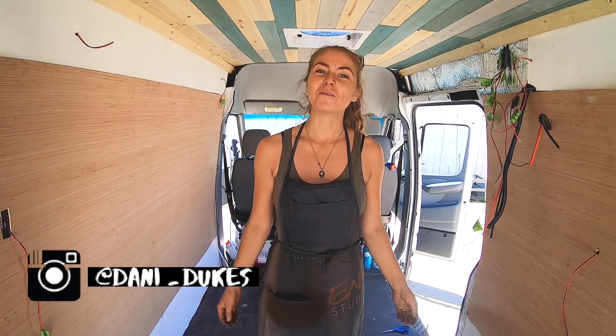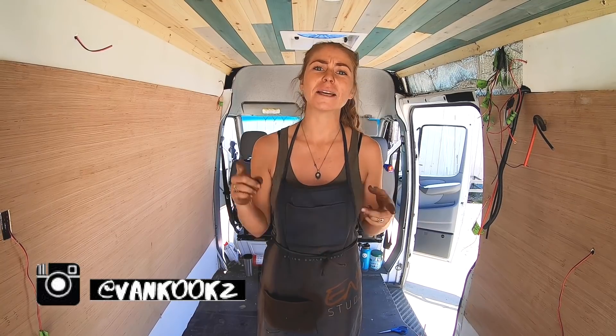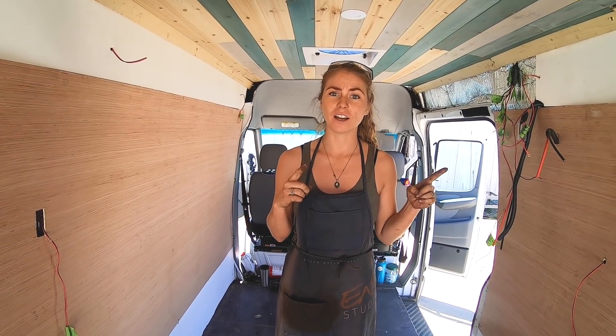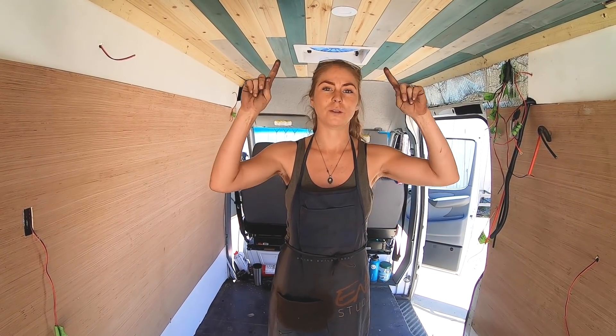Welcome back to the channel, you kooks. We finished the installation, and if you missed that video, we showed you an easy, mess-free way to insulate your van. So check that video out if you haven't seen it yet — that will take you to this step that we're going to do now to get you to this point.